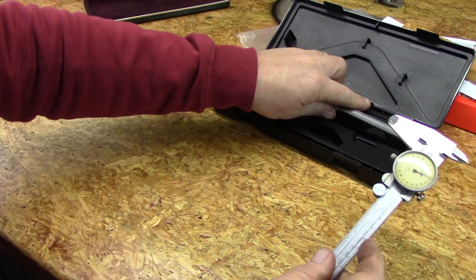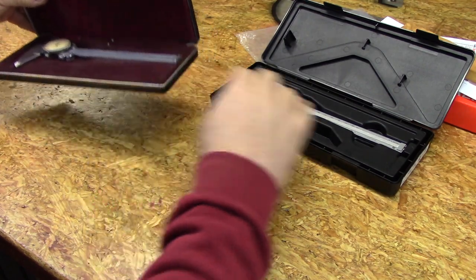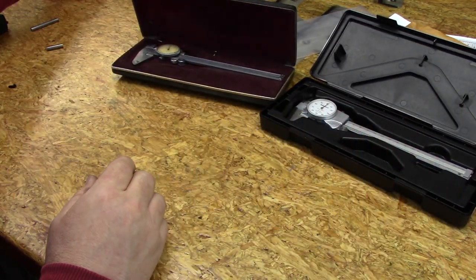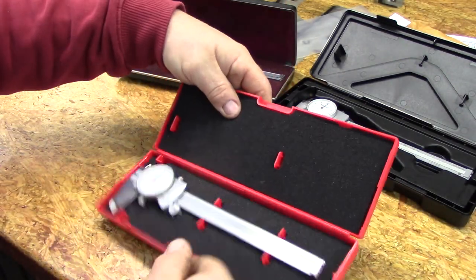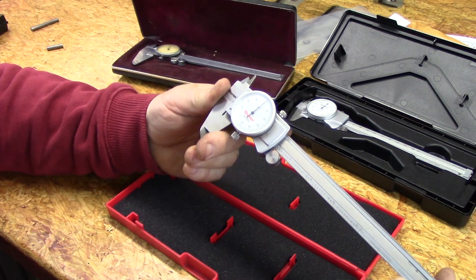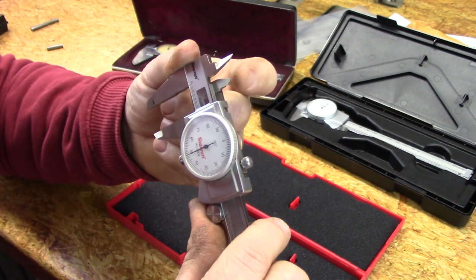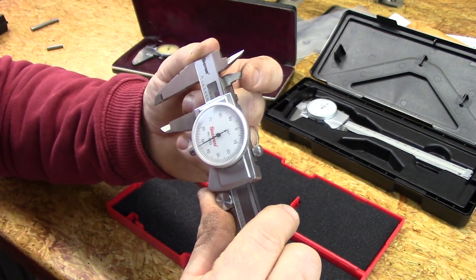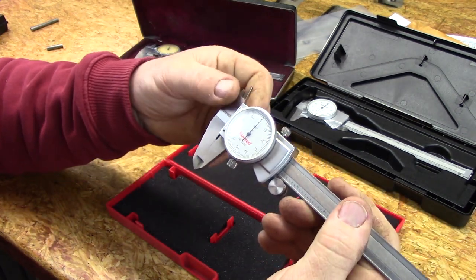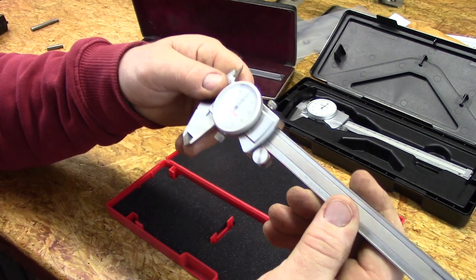I also have another dial caliper I like a lot, and it's the real reason I bought the new dial caliper — I broke my Starrett. I dropped it and broke the internal measuring jaw right here. So it's still a functional dial caliper except for that. I had to have a new one to replace it for that reason, which is why I gave Mitutoyo a try.